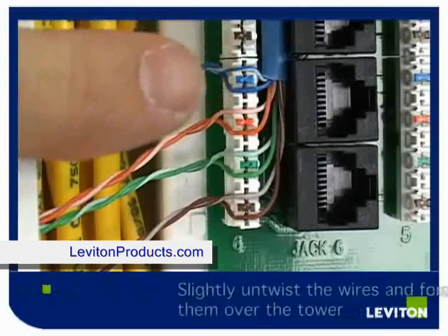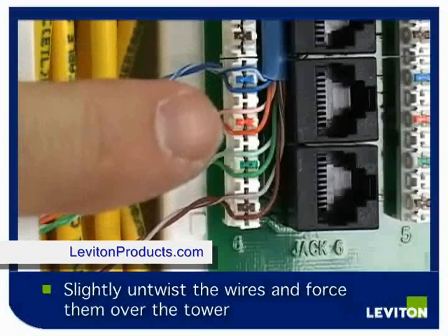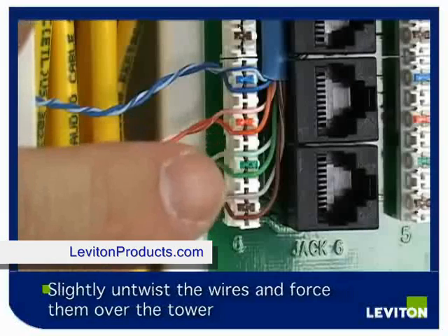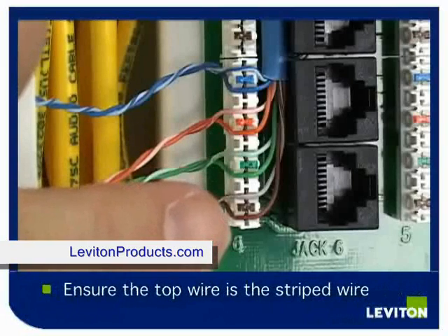While untwisting the wires slightly near the jacket, force the wires over the tower so that the top wire is the blue wire with the white stripe and the bottom is the solid blue wire. Continue down in the same fashion with the orange, green, and brown wires.